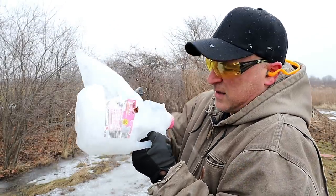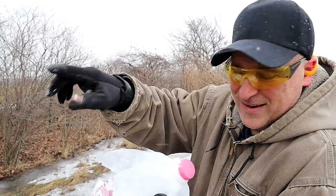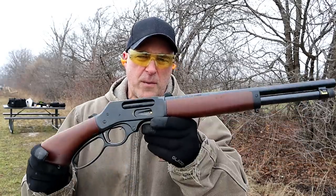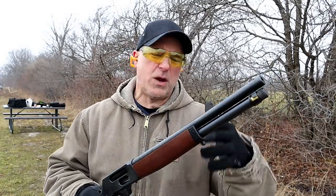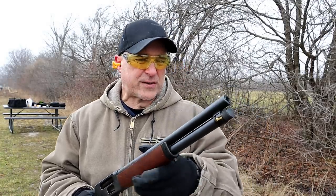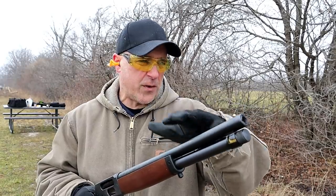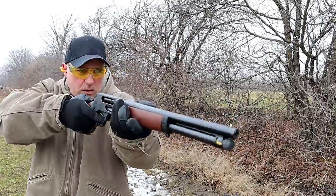I turned the camera around to demonstrate the low recoil from the Lever Action Axe .410. I've got the Remington triple-aught buckshot loaded up. Many people ask: will this fire slugs? Yes it will fire slugs. However, it comes installed with a full Invector-style choke and they include a choke wrench. I would not shoot a slug with a full choke — I'd put a modified choke in there and it'll shoot slugs all day long. I don't have a modified choke for this, so right now we're going to stick with the shot shells.